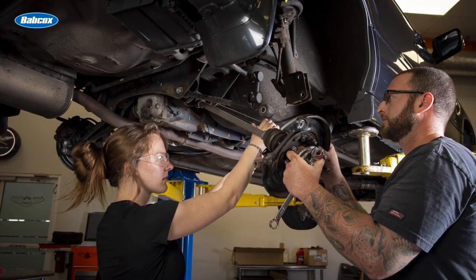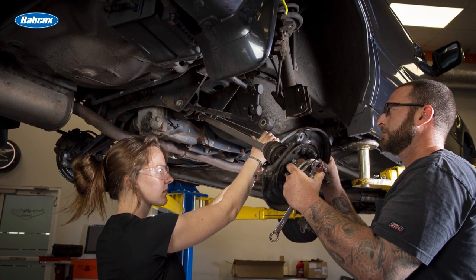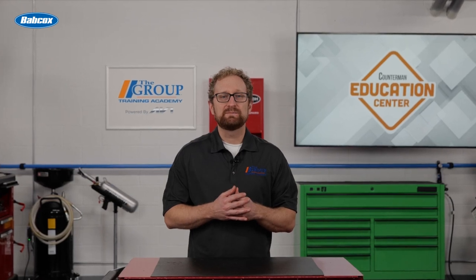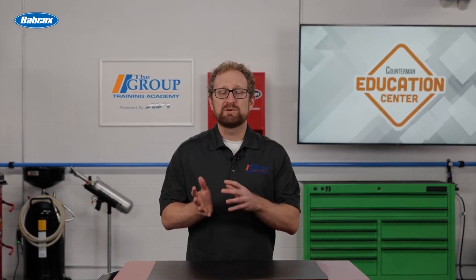Replacing the entire knuckle and bearing assembly at the same time reduces the likelihood of a customer comeback and increases the chances of the repair being completed correctly the first time. Installing a loaded knuckle can reduce installation time by up to 75% depending on the application. Just like a loaded strut, a loaded knuckle can help to take the hassle and guesswork out of a potentially troublesome repair.